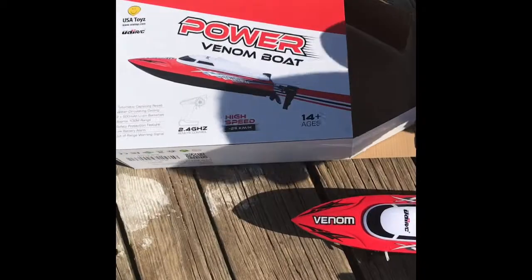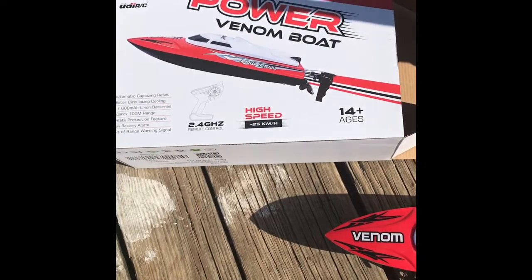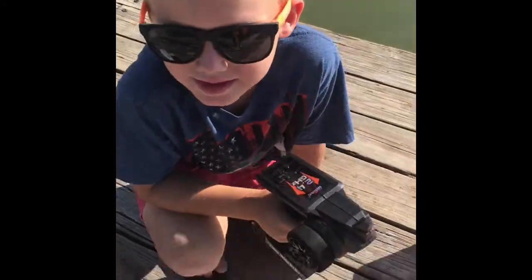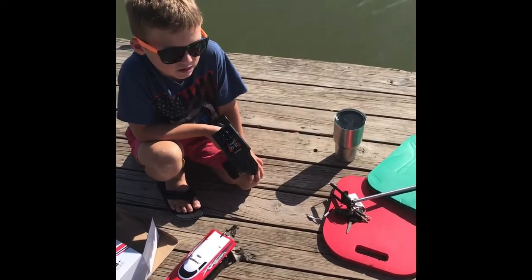So this is the Venom Powerboat at 2.4 gigahertz, high speed up to about 15 miles an hour. Disregard the 14-plus age recommendation. Declan, how old are you? Six. That's going to be our little secret. I'll show you and prove to you today that a six-year-old can use this epically.